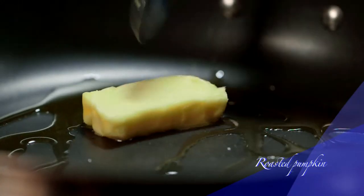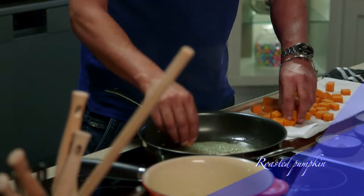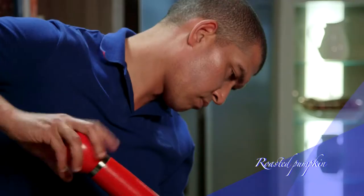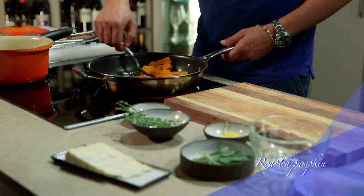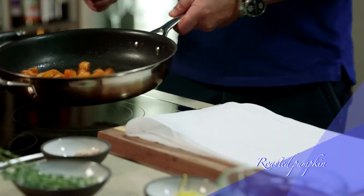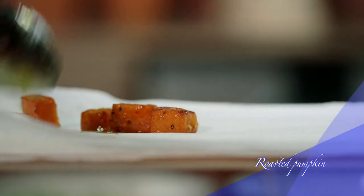Next, add some light olive oil and unsalted butter in a large pan. Add the pumpkin and season with some salt and pepper. Cook it over medium heat for 8 to 10 minutes, stirring occasionally. When the pumpkin starts to caramelize, remove it from the pan and set it aside until later.